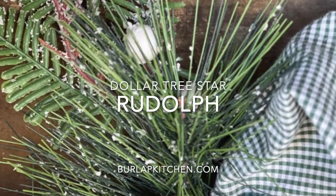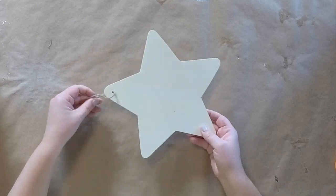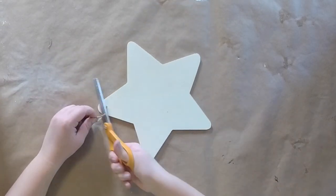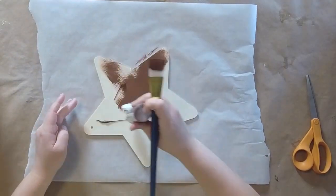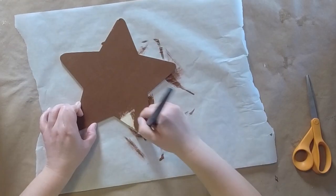Hey friends, it's Emily from burlapkitchen.com where I'm all about simplicity. Today we're going to be making a fun Rudolph using a Dollar Tree wood star cutout. They normally have these wood cutouts at 4th of July and Christmas, so make sure when you see them to grab a few — they're awesome to craft with.